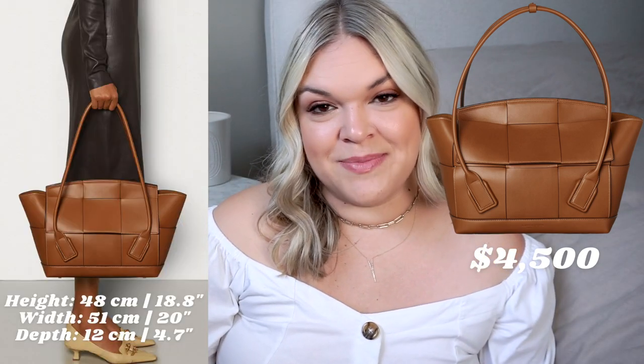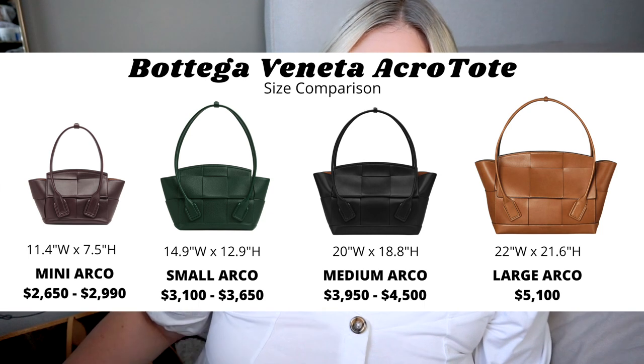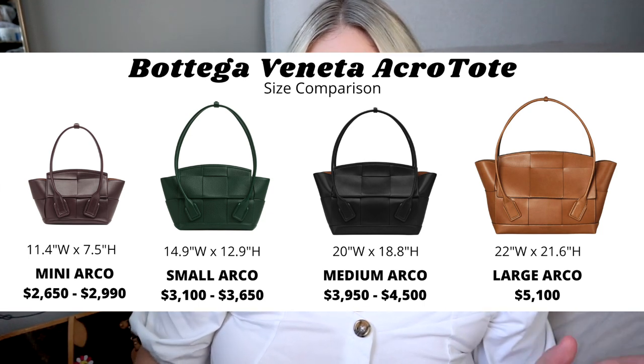The first tote bag on this list is the Bottega Veneta Arco tote in medium size. It has three rows of interwoven leather — it looks so unique and true to Bottega, with super high quality materials and construction. This bag is pretty big; the size is very relatable to the GM Neverfull. I really love the exaggerated woven leather, which is very true to Daniel Lee, who took that traditional Bottega technique and blew it up and made it even bigger. The price is justified because it is made of fully leather, compared to the Louis Vuitton Neverfull which is made of canvas.